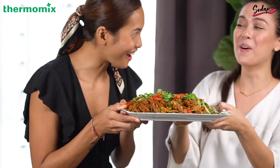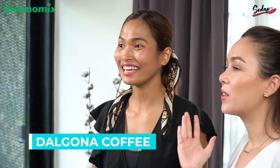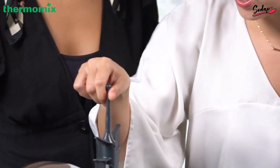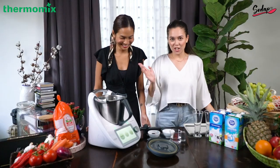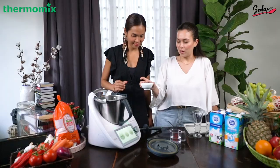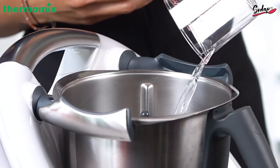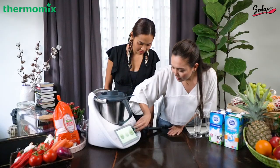Voila! Mee goreng mamak done. Now we're going to make our beverage — dalgona coffee. But before you put it in, we need the butterfly whisk. And Chef Liana, please add that instant coffee and white sugar. All of it — place that. We only need one minute and the speed is at four.